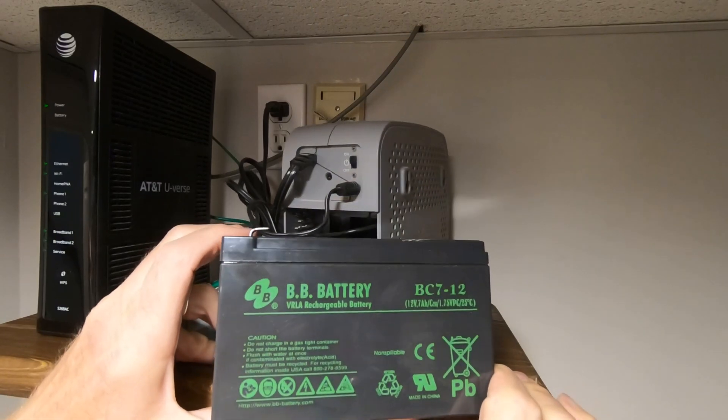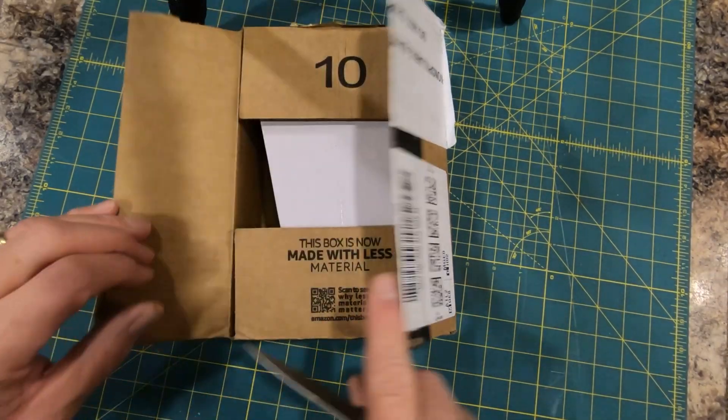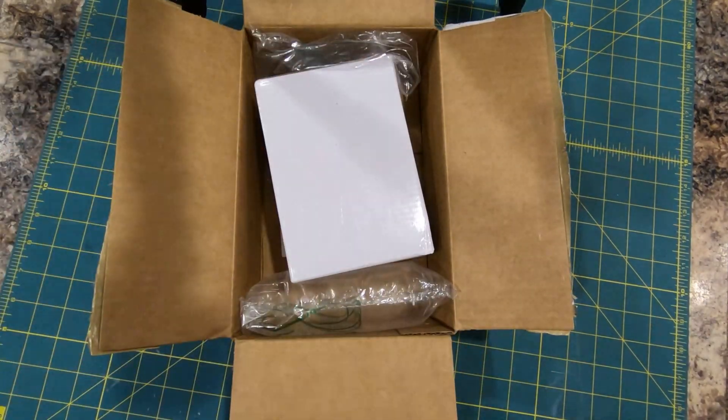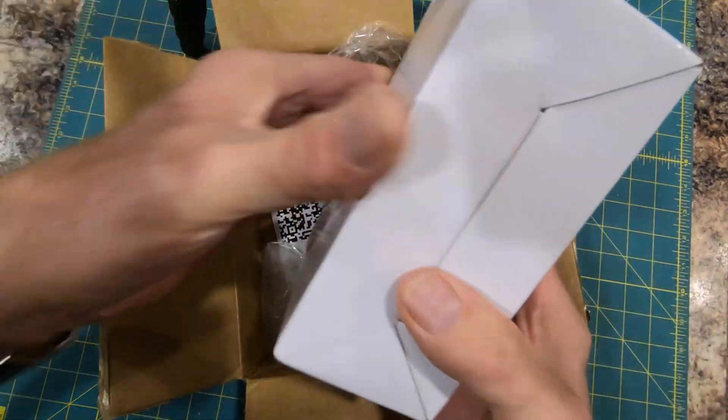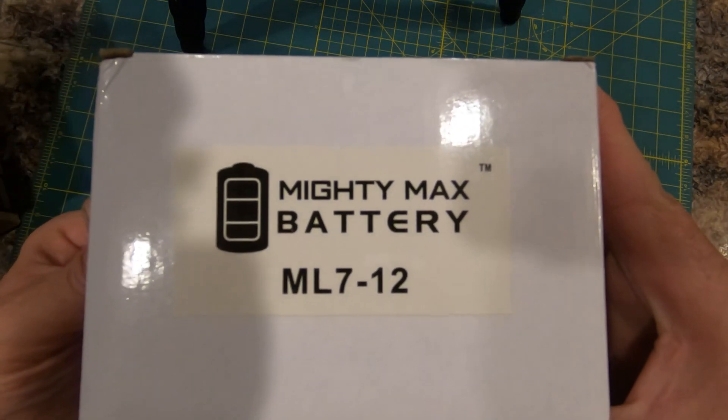The battery is identified as a BC7-12. I did buy a replacement battery from Amazon and I'll put a description in the link of the one I purchased. Amazon is a convenient place for me to get stuff but they do not always have the best prices, so shop around.